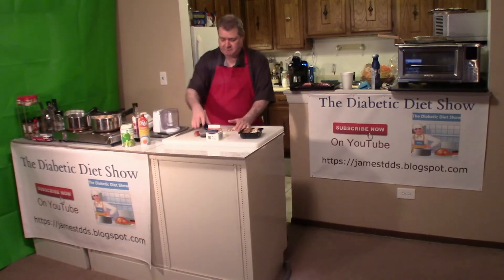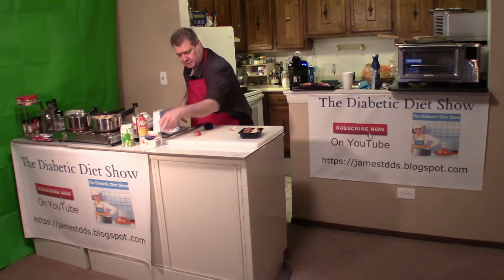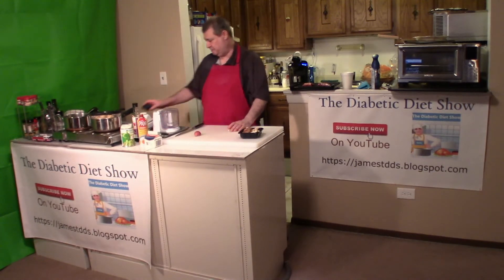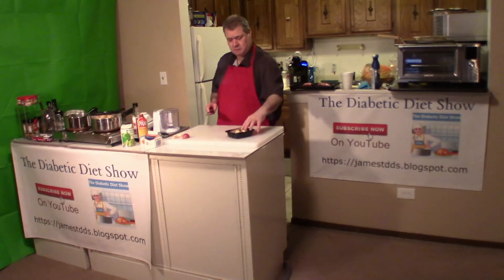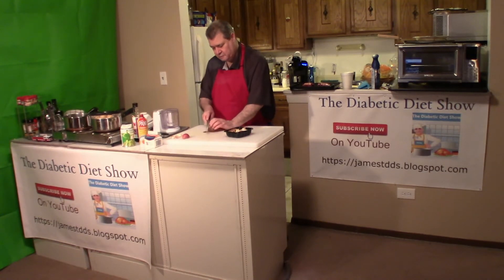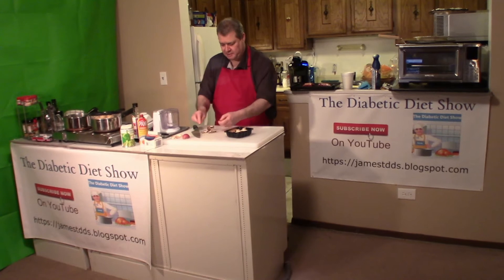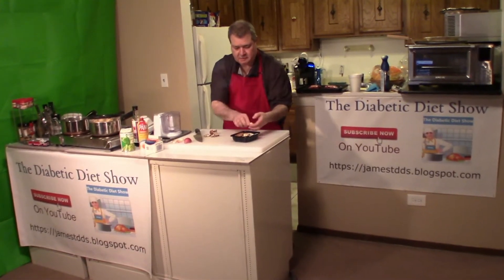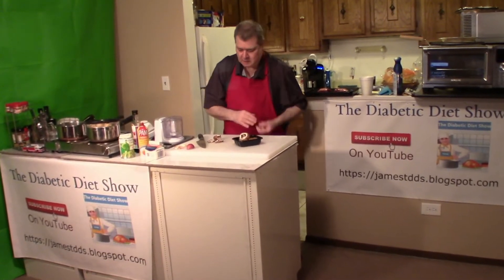We'll start out by cutting up the mushrooms, garlic, and the shallot. Mushrooms are the easiest. We are literally just going to set the knife against my top knuckle. I like to break the stems out of here — some people eat them, I don't.